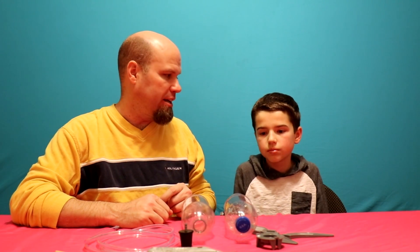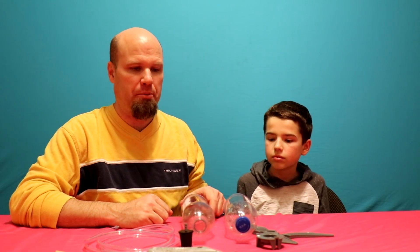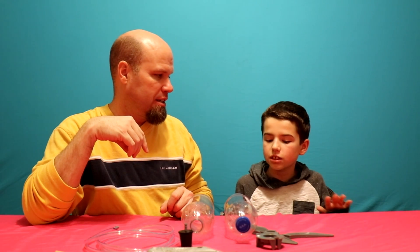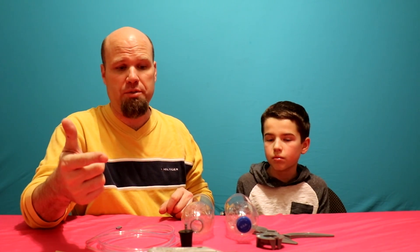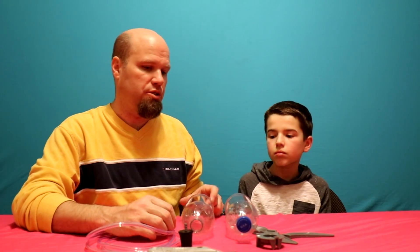So Jake and I are working on his science project. He has to build a rocket that will launch. They would like it to launch, but there are restrictions — you can't make it explode, can't have toxic gases, no fire. Basically, we can't build a real rocket with flames because this will be at school. Nothing that explodes, no toxic fumes, no chemicals. So we chose to do a water rocket.